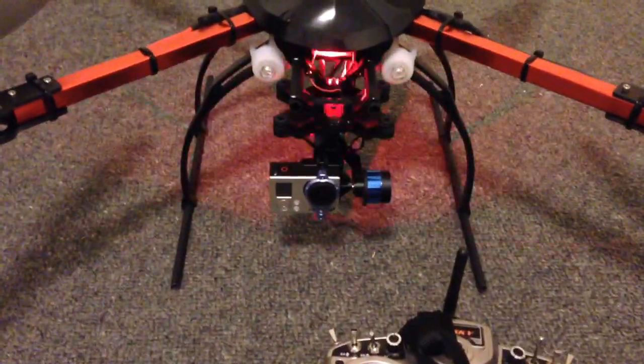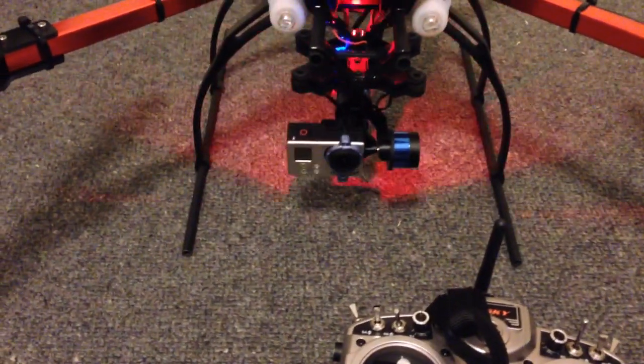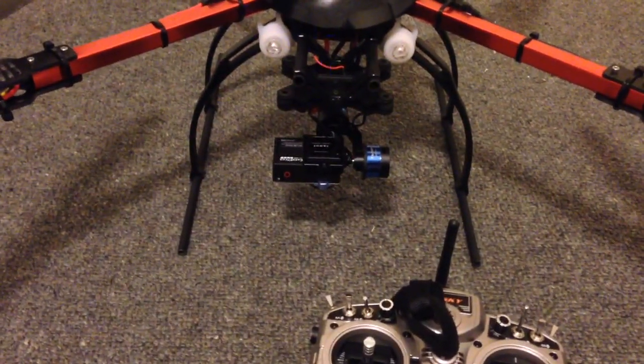Just for example, today I was flying this quad testing out the Tarot Gimbal with the GoPro and I had it tilted down for one part of the video. I actually forgot that it was tilted down and flew for another five minutes that way, completely forgetting about it — basically wasting the video.